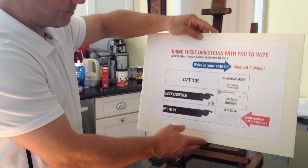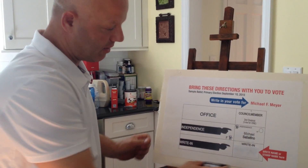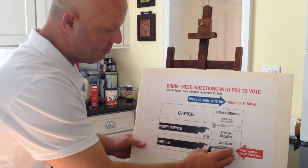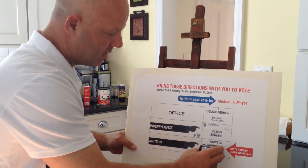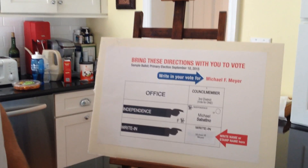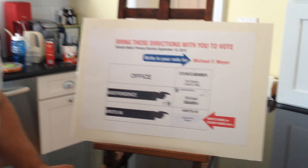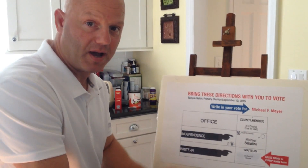If you have a stamp and it's going to say Michael F. Meyer, you center it in the box, you press down, and that's it — and that's a vote. So please go out and vote for me, Michael F. Meyer, this Thursday, September 10th.